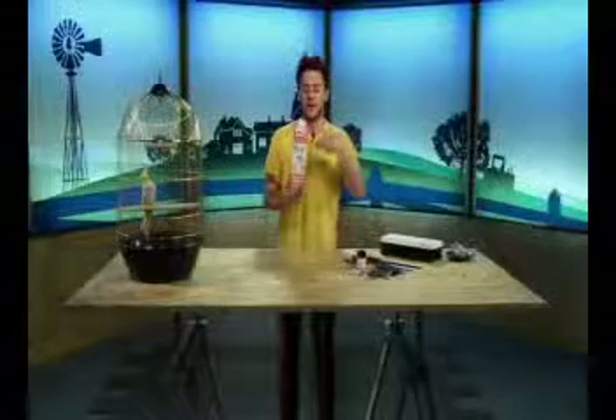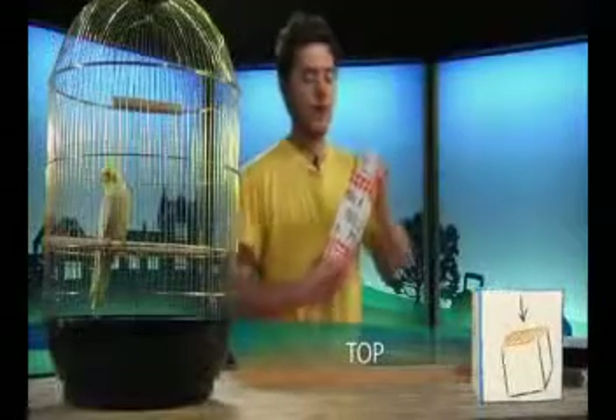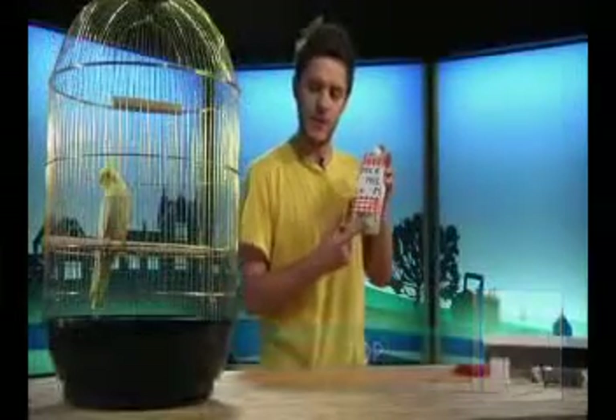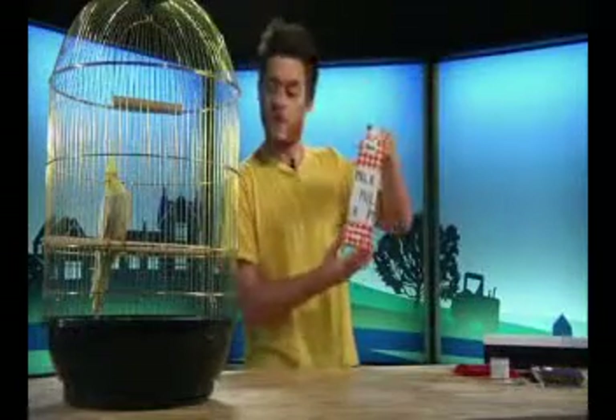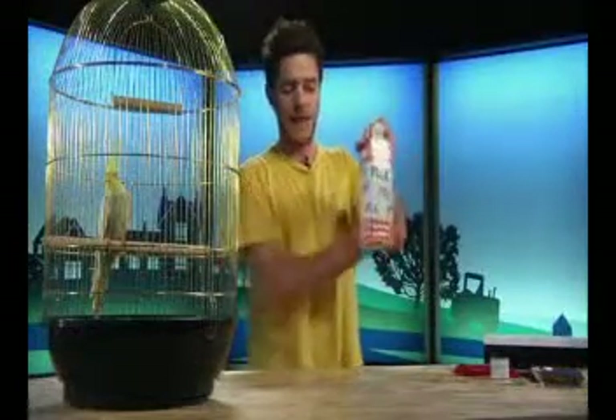The first thing you need to do is take your milk carton and you are going to need to cut the top off. Can you say top, Marley? Top. Good. Top. And do you know what this part is called? This is the bottom. So you have the top, the bottom, and the sides.